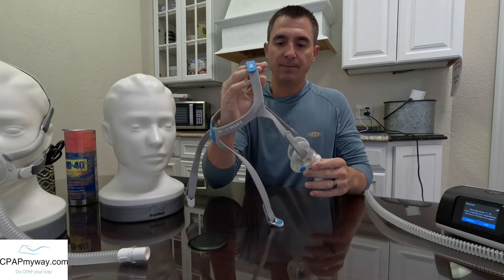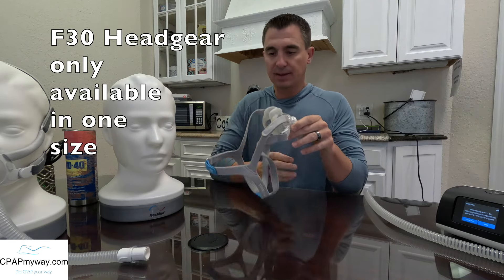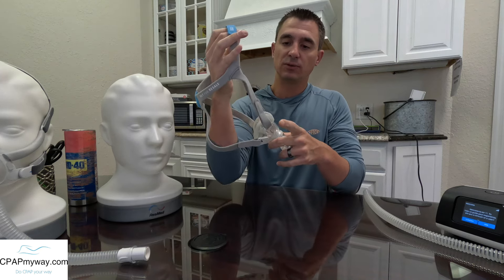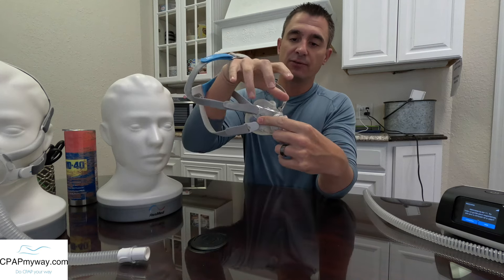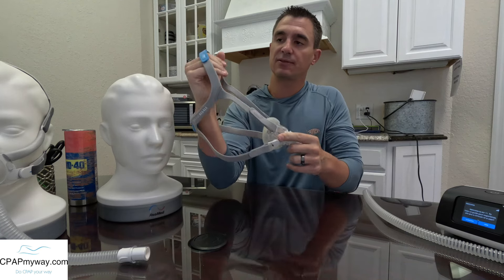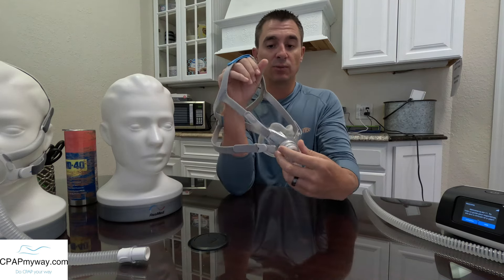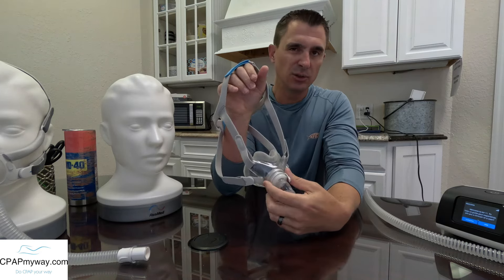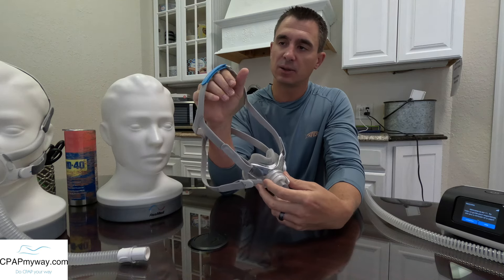The headgear on the F30 has five points of adjustment. You've got four points — two on each side, one at the top, one at the bottom — all connecting directly into the frame of the F30, close to the cushion. That's something I want to point out specifically on the F40 later. Additionally, you've got a top adjustment. This F30 was only one size headgear, but it did have the top adjustment which allowed you to help if you had a smaller or larger head — you could adjust it a little bit on the top.